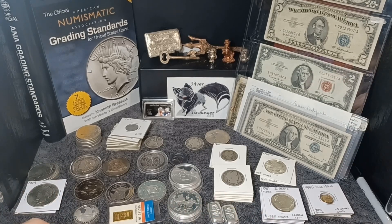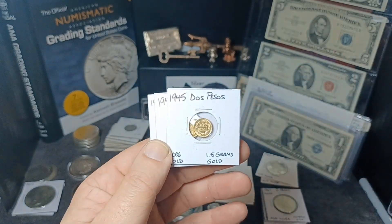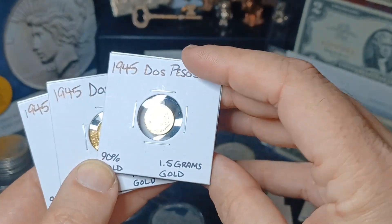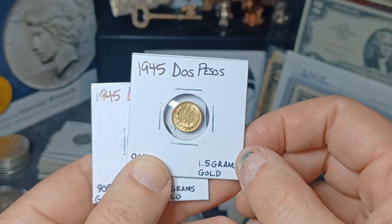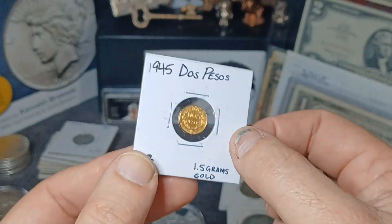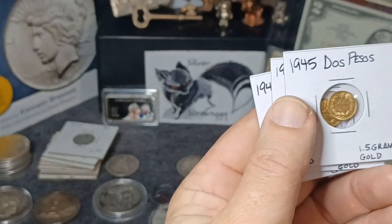My gold challenge that I'm doing on my own is to get at least one dos peso Mexican gold coin every month, and I've been doing really good with that so far. But this month I ended up getting three dos pesos. They're pretty nice — they're all 1945 re-strikes, but they're all 90% gold, one and a half grams of gold weight in each one, which is just about one twentieth of an ounce. So that is my September gold.